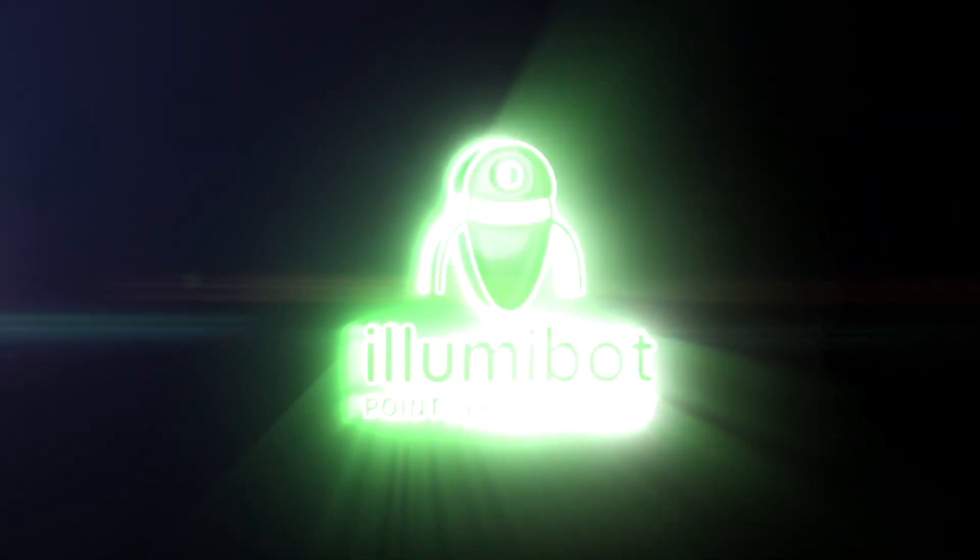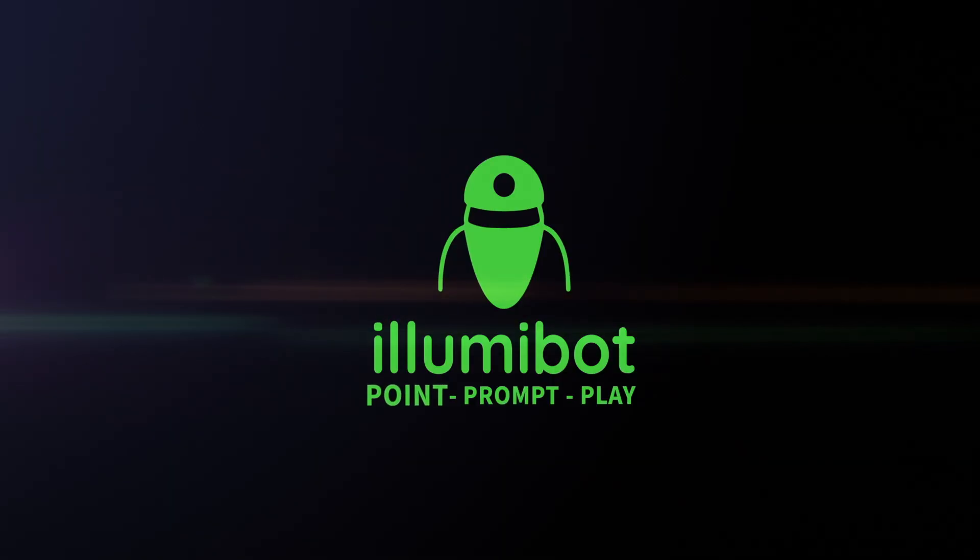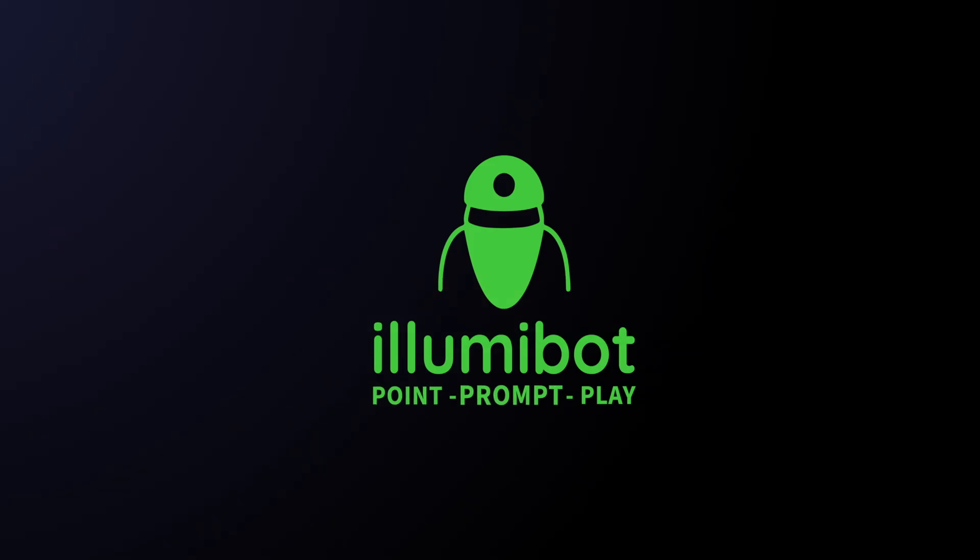It's time to set up your new Illumabot. In this video you will point a projector at something interesting, prompt it to become something amazing, and play your favorite results to amaze your family and friends.